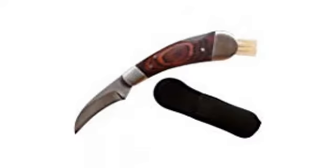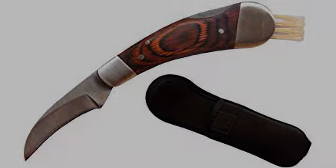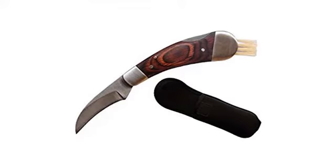My go-to mushroom knife — I love everything about it. Hubby loves his new knife too. He carries it on his belt with the included case while he's out mushroom hunting. He says the brush cleans the mushrooms of debris nicely and fits in his hand nicely for one-handed cutting. It's a beautiful and very well-made tool.